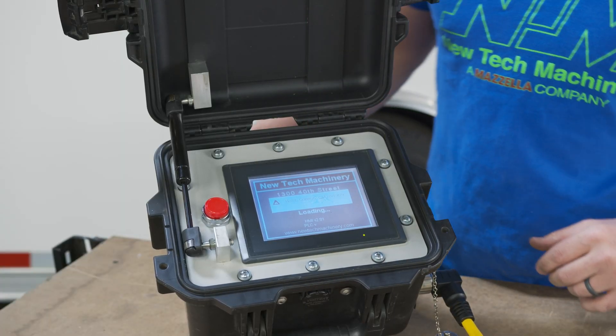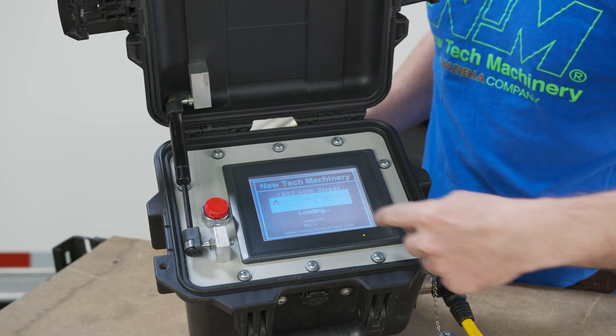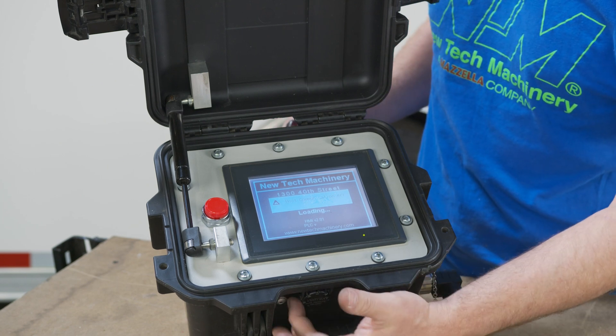This is where you'll know that you have a host communication error. It will tell you upon loading, when you first turn the machine on, that the screen is not communicating to the PLC inside of this box.